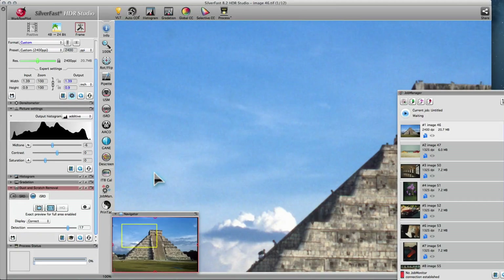Now you can use all the tools and filters you need, like USM or Unsharp Masking, Global and Selective Color Correction, and so on. You can optimize every image listed in the Job Manager individually. Or, you can optimize one image and then transfer the settings to others. This is especially useful when you process an image series that was taken under the same conditions, requiring the same optimizations.